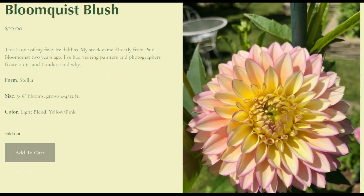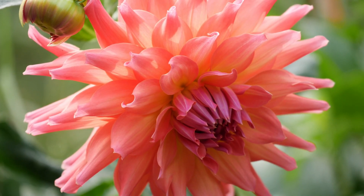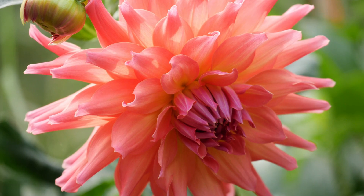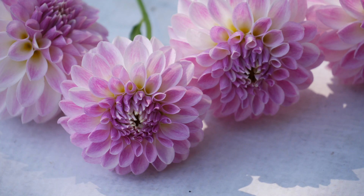Next we have Bloomquist Blush. I believe this is either from Fray's Dahlias or Frog Hollow Farms — I can't remember off the top of my head. But again, another kind of pink one with yellow in the center. The more I see what I've actually purchased by compiling this video, the more I'm like, yeah, you have a noticeable pattern. I really need to work on selecting varieties that push me outside of my comfort zone. I've started doing that with seeds and it's been really, really rewarding.